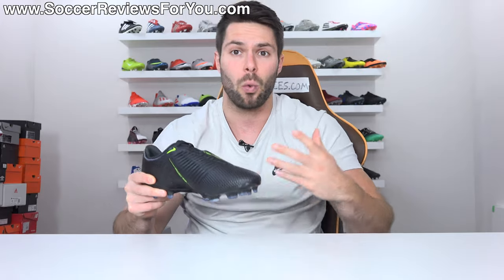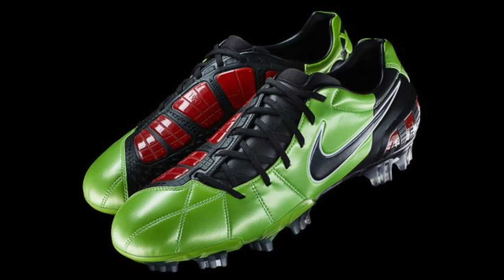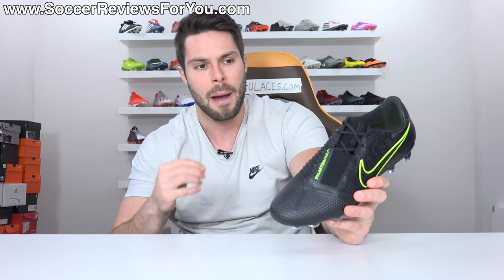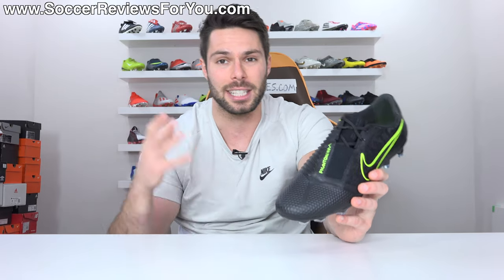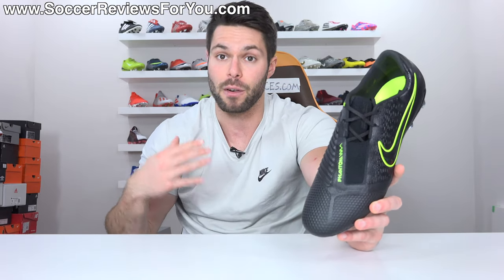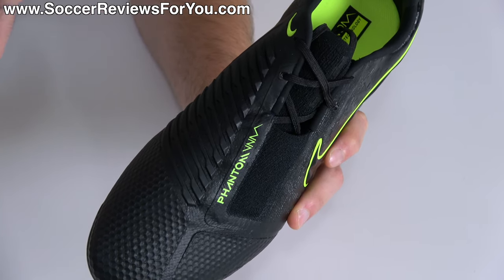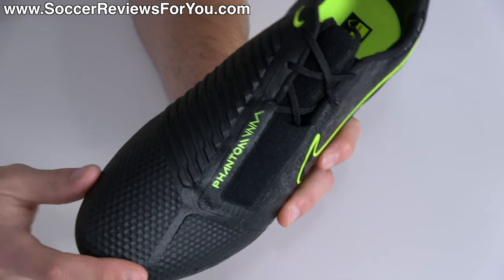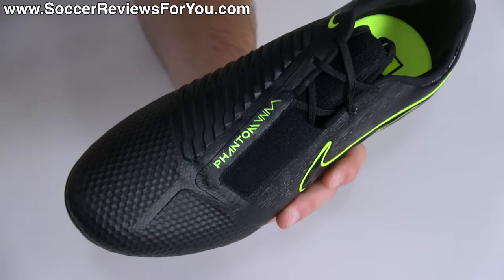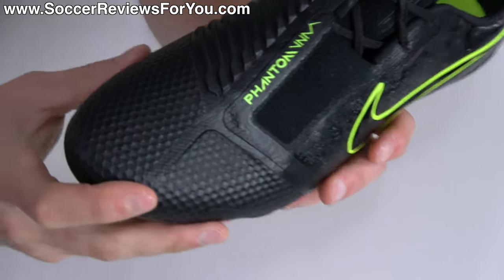Either way, I think it still provides that unique feeling — that ping, that power, that sense of precision that you can only get from a pair of boots that have that striking element. So for those of us that grew up with stuff like the T90 Laser Series — I was a huge fan of those — this is far from a T90 Laser, but it reminds me of that in a lot of ways when playing in this boot. Is the striking element going to make you score more goals? Absolutely not, but it is the defining characteristic of this particular boot that separates it from everything else out there.